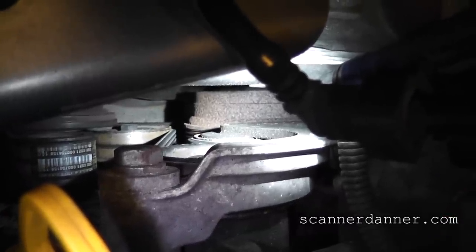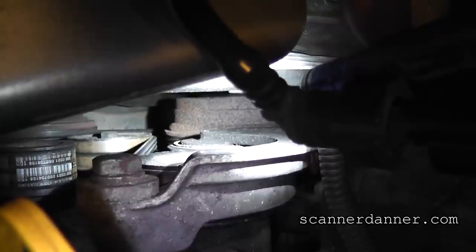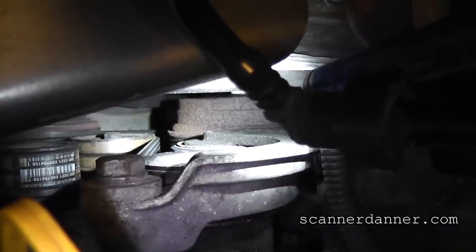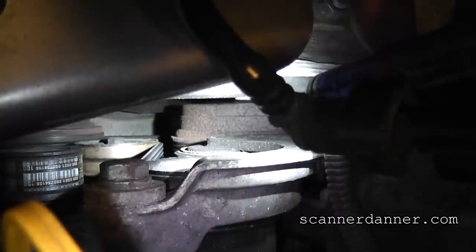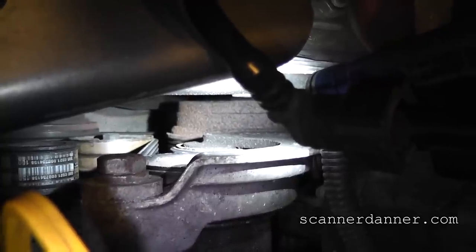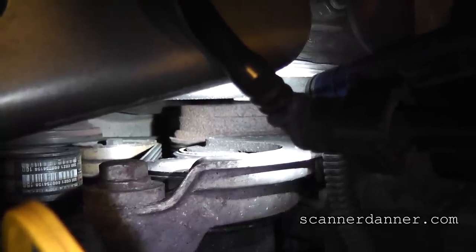So what I want you to watch is the harmonic balancer — the rusty pulley down there at the bottom — and compare that to the serpentine belt and the pulleys below it. Go ahead and move it. You see the pulley turning? None of these other accessory pulleys are turning. The belt isn't moving. It looks like that harmonic balancer wants to turn, and I want to thank Mr. Kaplan, our engine teacher, for coming over and pointing this out. What we suspect is that something is seized up — one of these drive pulleys — so we're going to remove the belt and redo our tests.